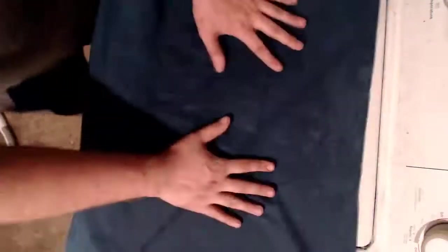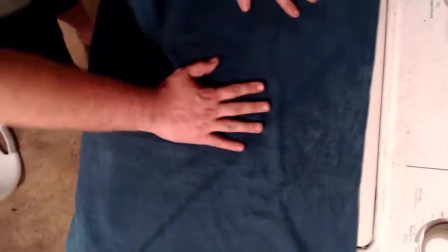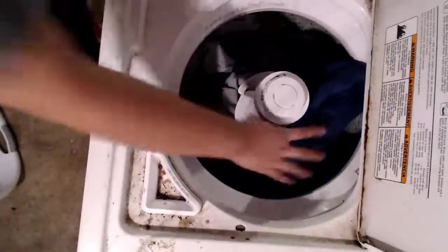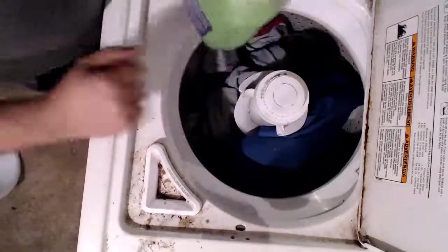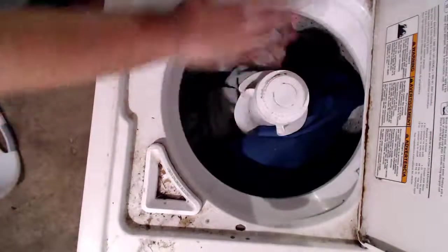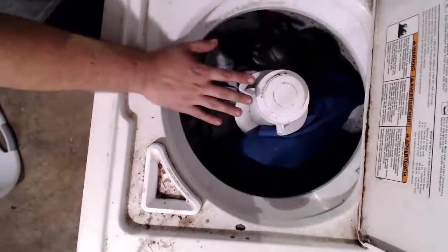Now it's protected by the pillowcase. This is actually the same method that you would use for washing anything like book bags — you just stick them in a pillowcase. Then you just drop it in your normal wash, just like that. Take your laundry detergent, fill it, put the correct amount in there, and you'll be fine.